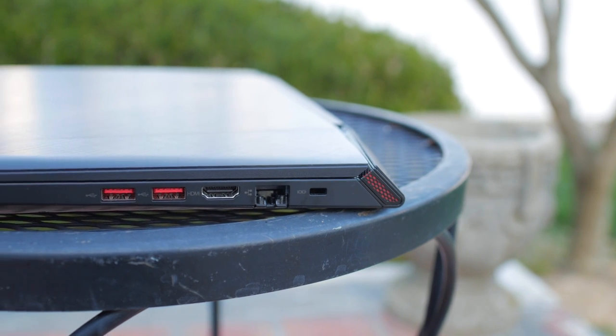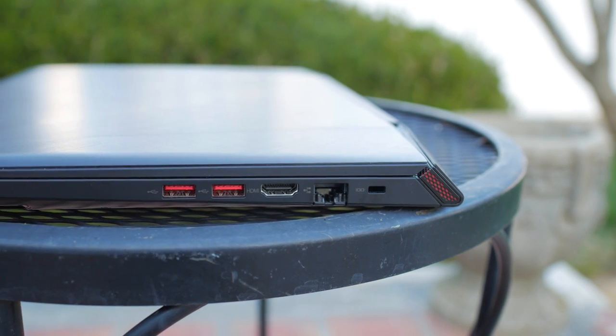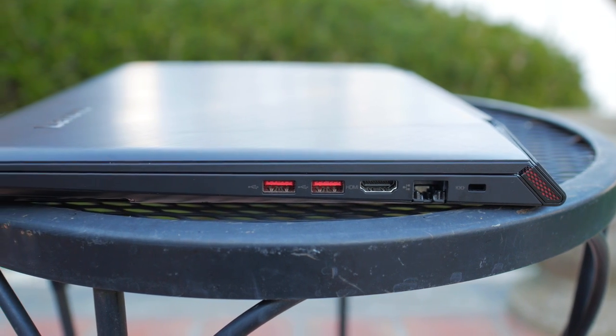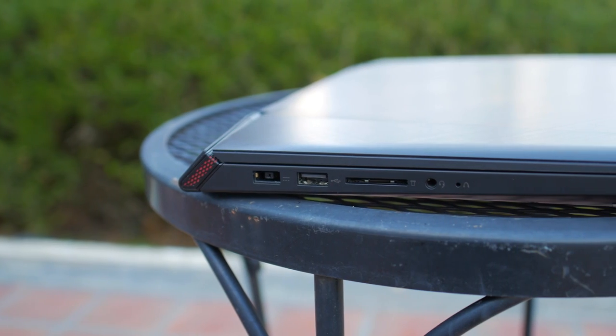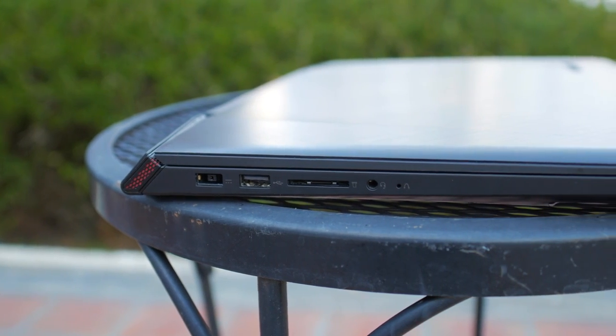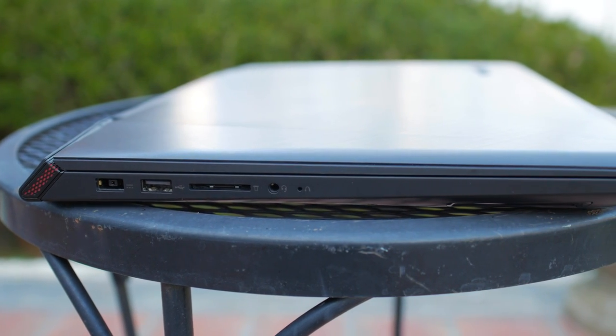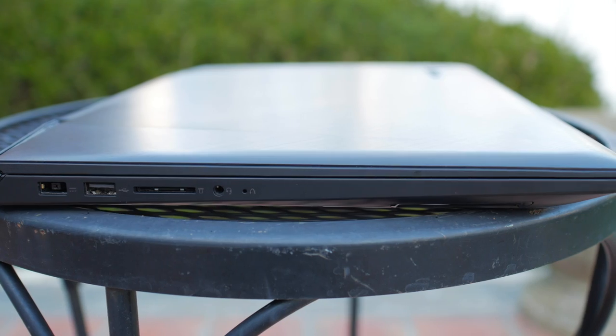Looking at the ports, you'll get two USB 3.0 ports on the right side along with HDMI and Ethernet ports. On the other side there is one USB 2.0 port, an SD card reader, a 3.5 millimeter headphone jack, and the charging port, which is reversible.